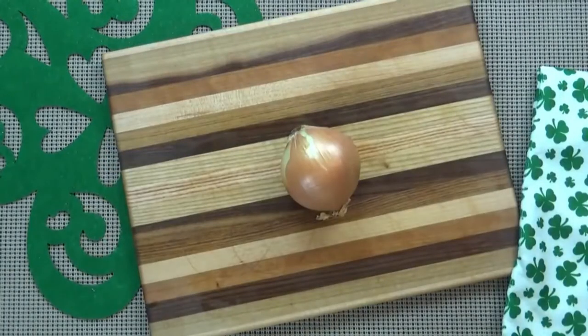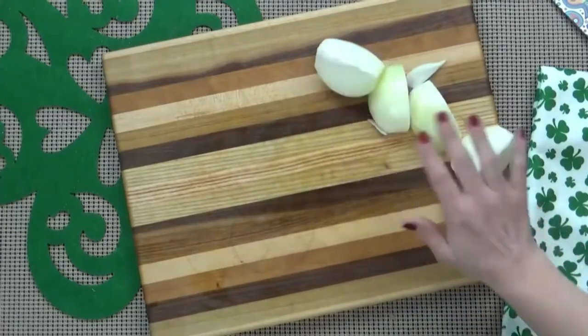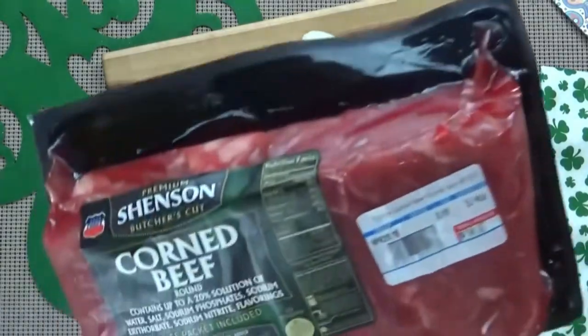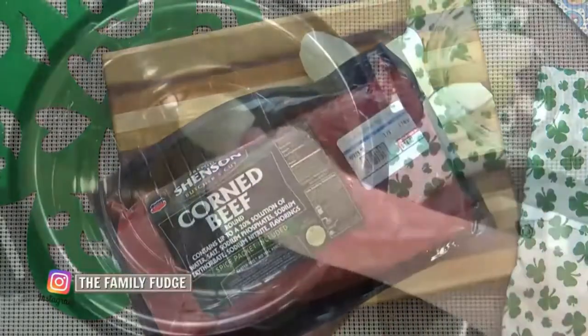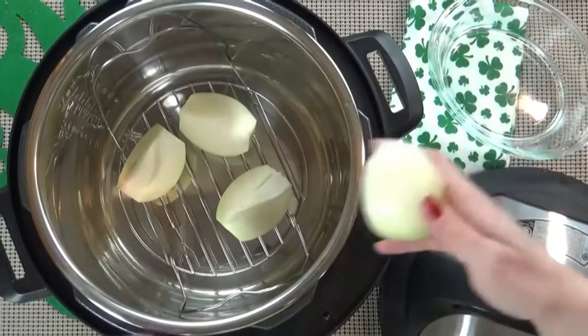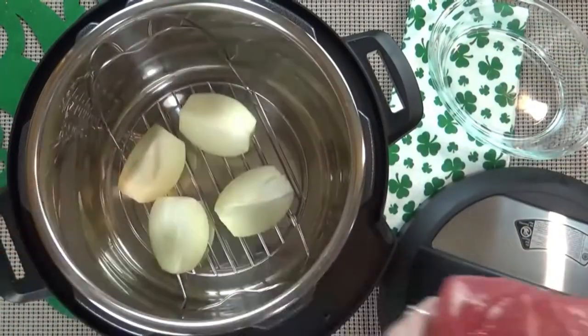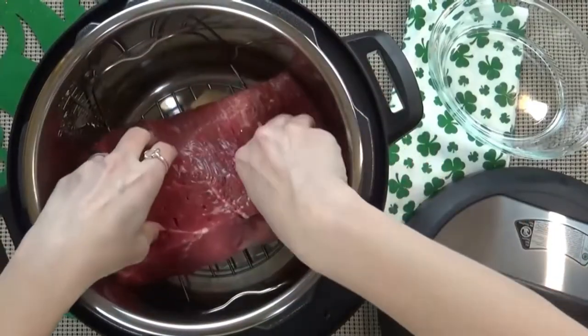I'm going to start by cutting my onion into quarters. I'm going to set my onions aside and get my corned beef prepared. I want to get it out of the packaging and give it a nice rinse. Then I'm going to start by adding my onions to the wire rack inside my Instant Pot and resting the corned beef on top of them, fatty side down.